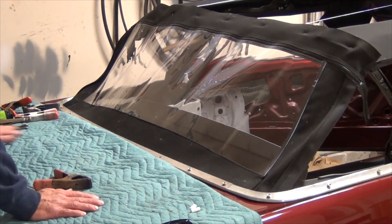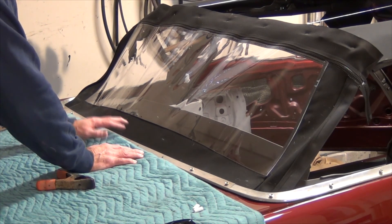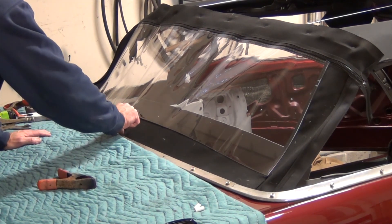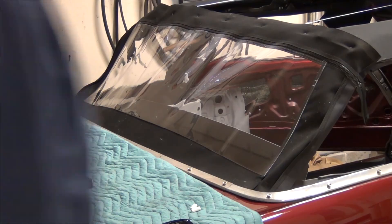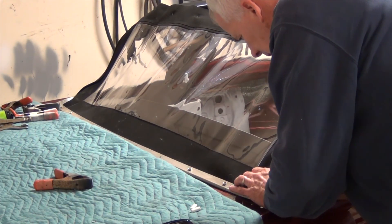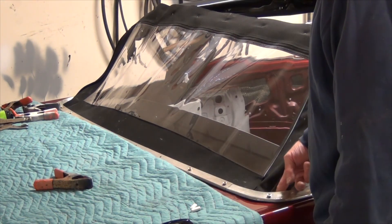I have two problems. Ignore all the wrinkles because when I'm done there won't be any, but I've got it attached to the tack strip. The center here is up just a bit, so the reveal right here is greater than it will be down here, even though this is all slack. That's the second problem — I've got to bring these down probably three quarters of an inch from about here where it's taut to the outside.